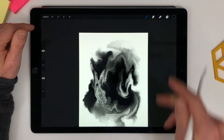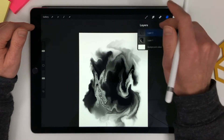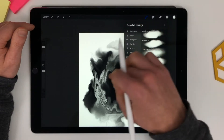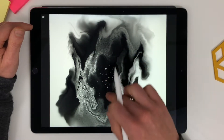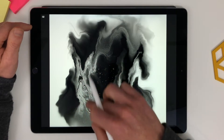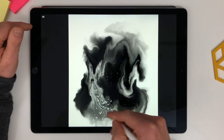Okay, that's looking pretty good. Let's go back to white and add a new layer, add some flex — and do some smudging. Smudging is good.